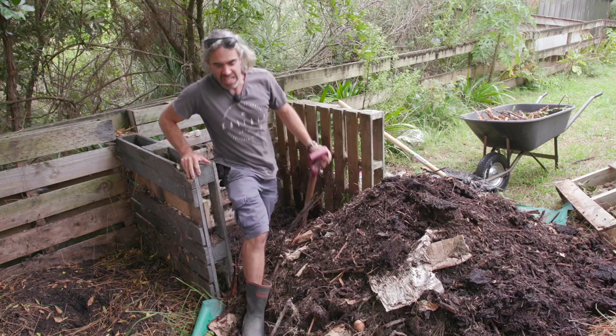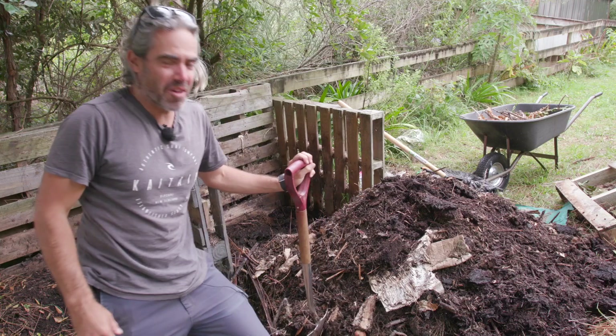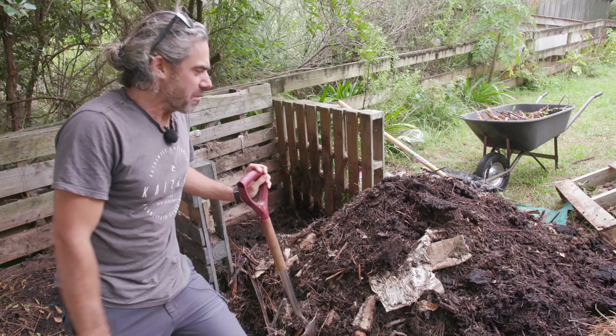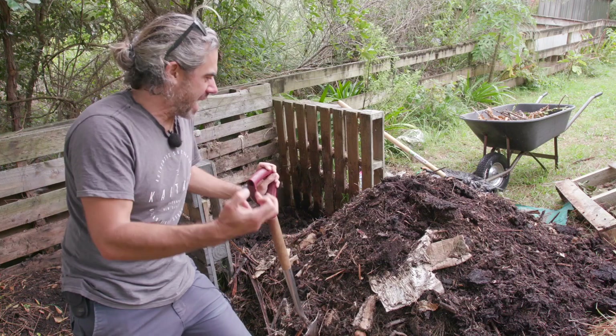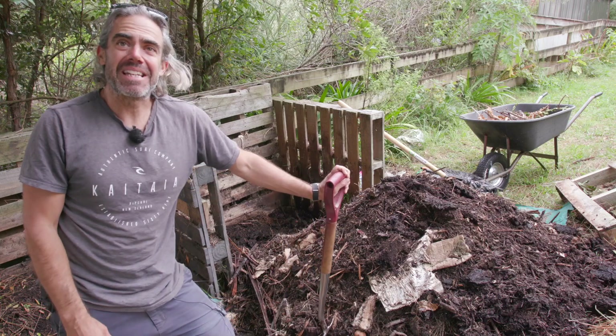That stinks. That's disgusting. This is the worst compost pile I've ever made. I've made loads of them but this has all gone wrong. It's got that real rotten egg stinky smell to it. It's all really compacted and wet. I'm going to let it dry out a bit overnight and then tackle it in the morning.